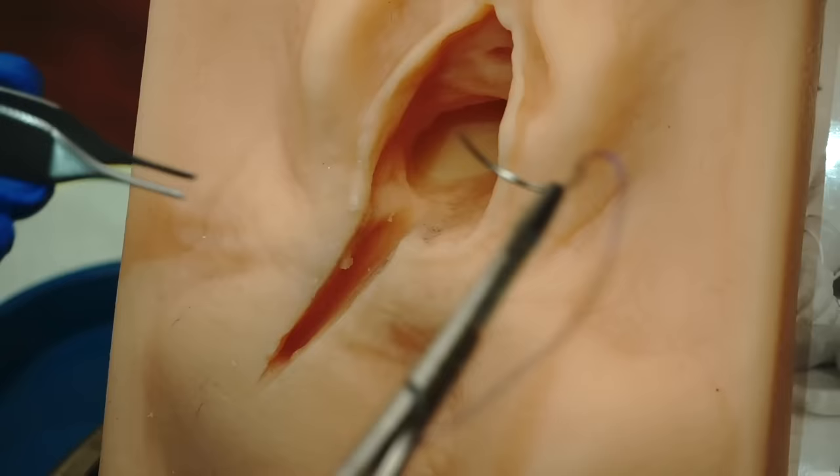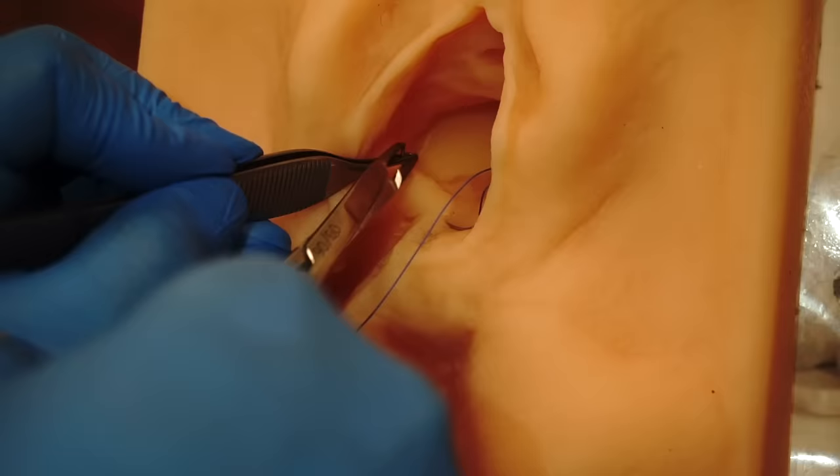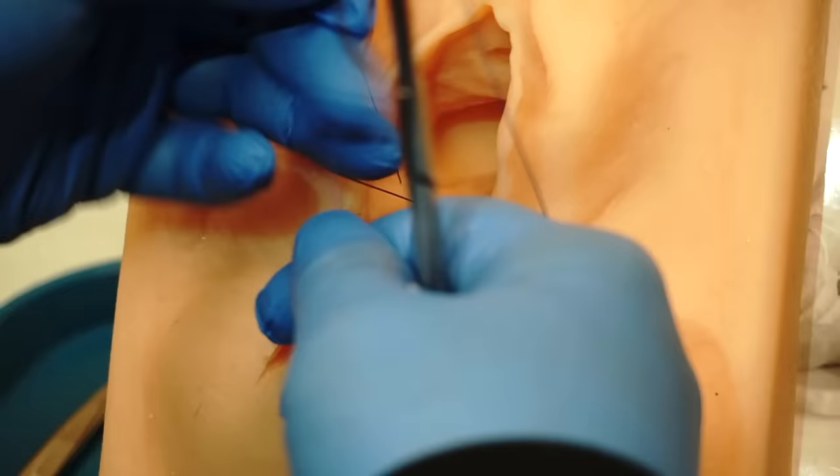I'm going to use 2-0 Vicryl as my suture preference to do this repair and I'm getting ready to start the apical portion of the repair — the horizontal portion — with my apical stitch. As you can see, I'm going high above the actual point of the laceration so that I make sure I get all of the arterioles that may have retracted in a cephalad direction in order to prevent a vaginal hematoma.